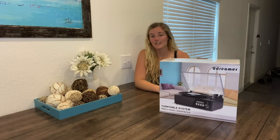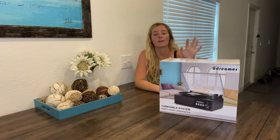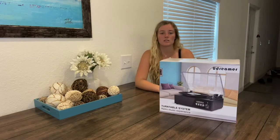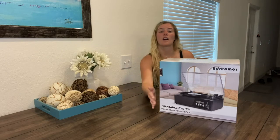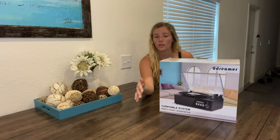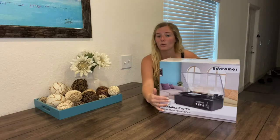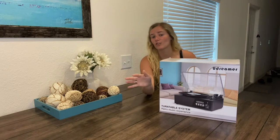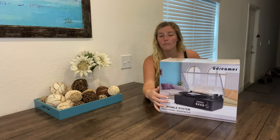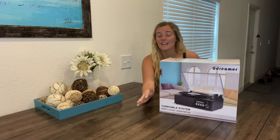I'm so excited to share with you guys this turntable record player for vinyl records with speakers. It actually has vinyl to MP3 encoding as well as USB import. This record player supports USB digital output and can convert any vinyl you have into MP3 format, recording to USB storage media for listening anywhere.